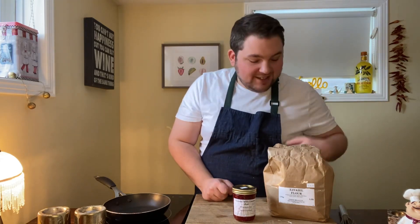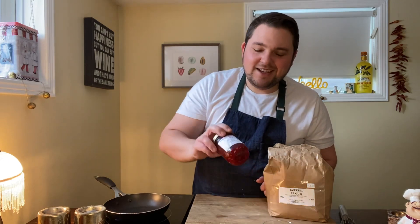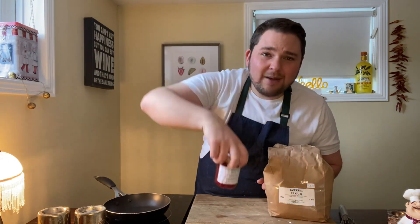To keep the recipes easy, I'm going to avoid things that require a rising time. I'm going to work with a batter for the first one and a dough for the second recipe. Up first I'll be doing an Ezekiel flour crepe, and I'm going to do that with whipped mascarpone cheese, the raspberry peach jam, and some fresh basil. Let's dish it up.